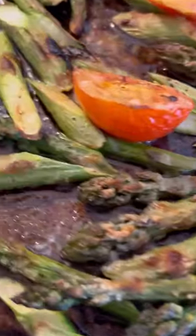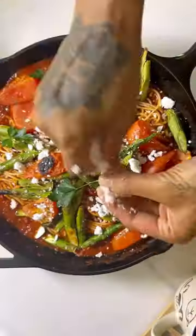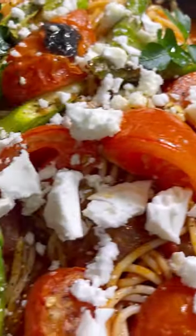Take the vegetables out of the oven and lay them on top of your spaghetti. Crumbling some vegan feta cheese and some homegrown herbs.